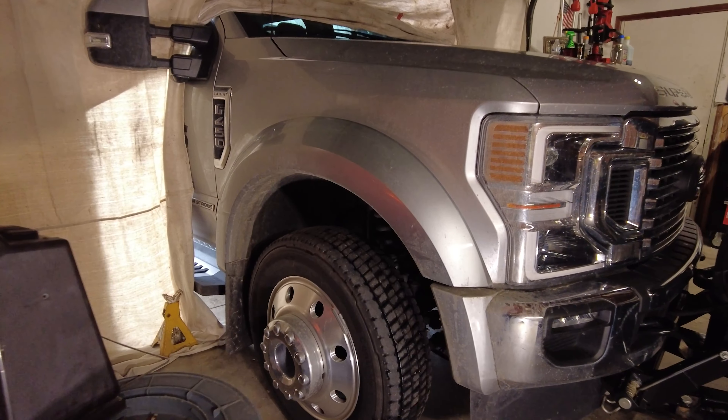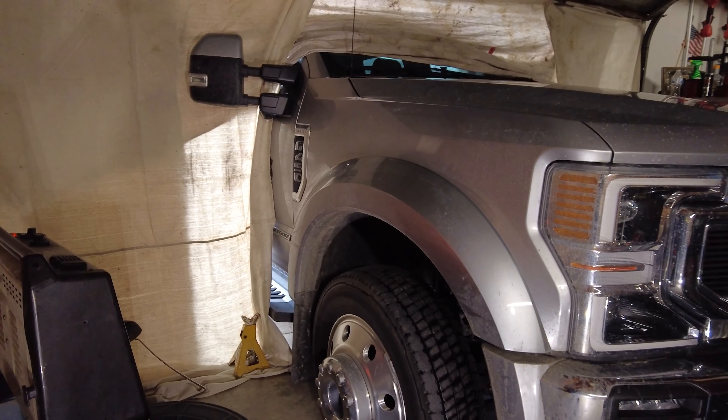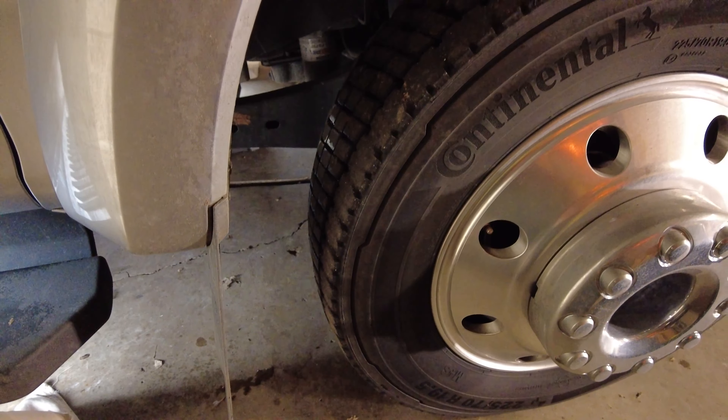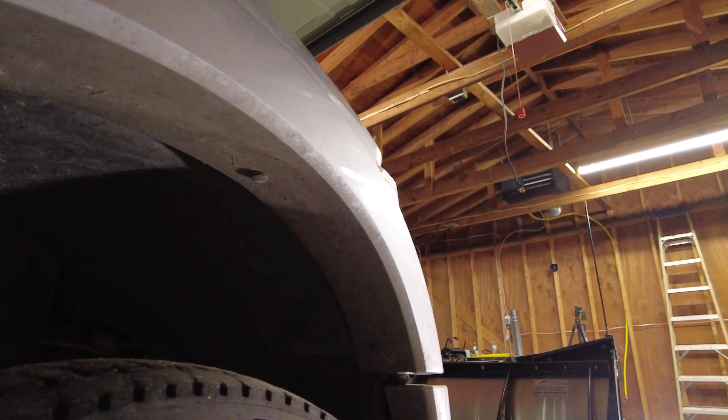Once I get this off, hopefully I can adjust it so that the gap is not noticeable. Basically to remove this, you have to take off your mud flap — there are screws down here holding it on. You've also got push pins in here that you'll have to remove. Once you get the fender flare off, you can go ahead and start working on the other components.